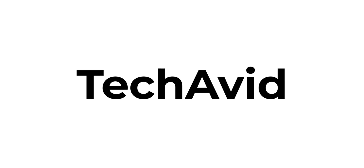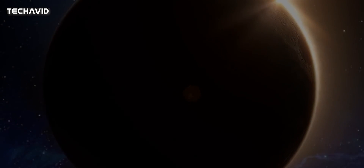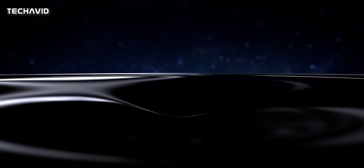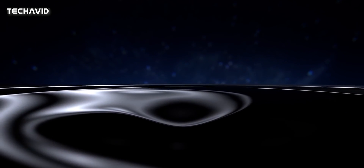Hey guys, welcome to our channel. Today we are going to talk about the Honor Magic 3 — Honor's first flagship phone after its separation from Huawei, and there is a lot of hype surrounding this phone.